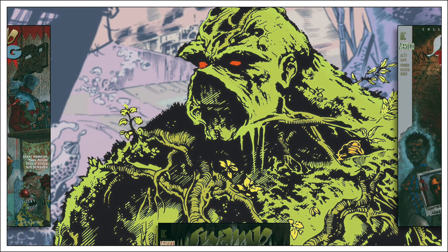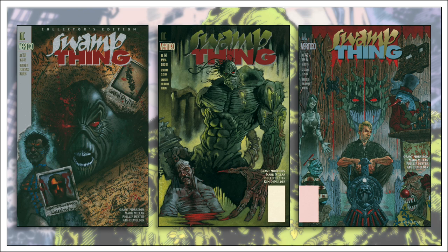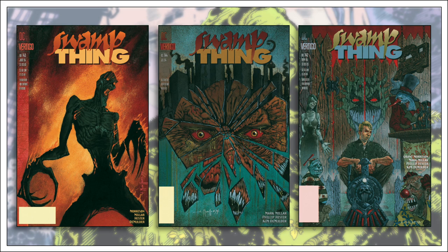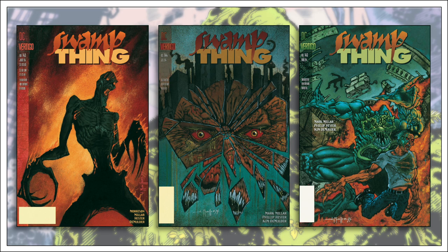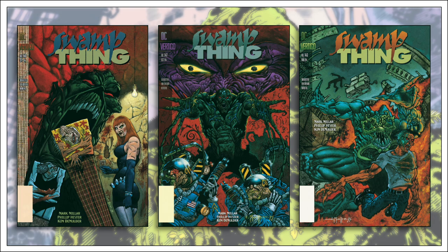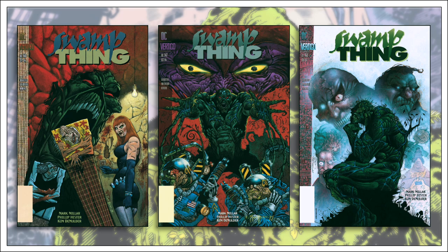Following a completely forgettable fill-in issue, Mark Millar took over Swamp Thing with issue 140, writing the series until it was cancelled with issue 171. The opening story arc was co-written with Grant Morrison, but Millar would allegedly work solo for the remainder — although, according to Morrison, they assisted or ghostwrote a fair amount of Millar's material until the early 2000s. At this point, the narrator admits that Mark Millar's work doesn't appeal to him whatsoever, and his objectivity during this segment is therefore questionable.